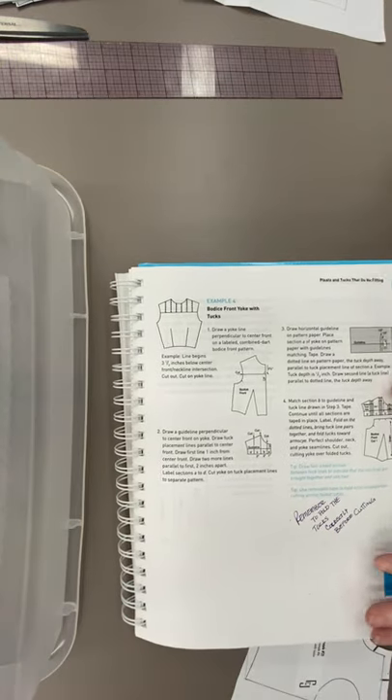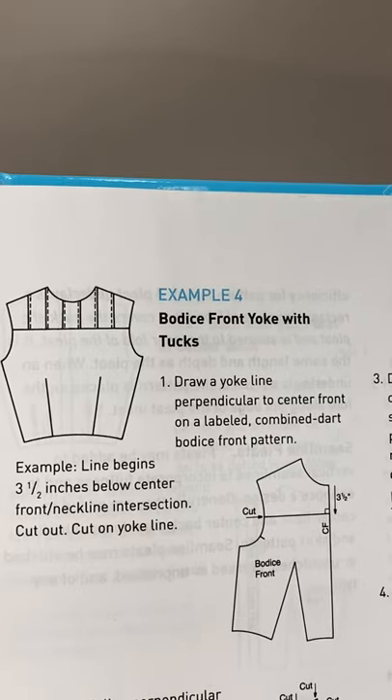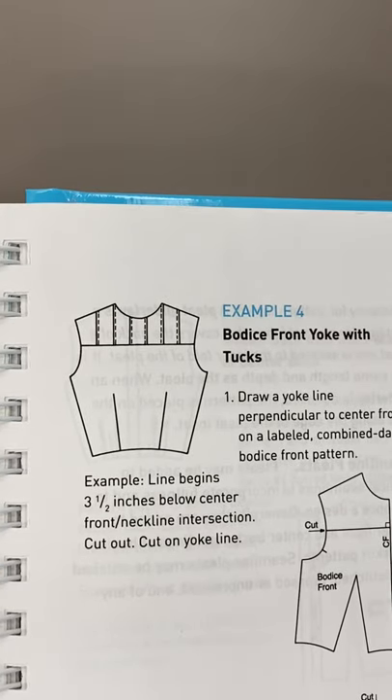On our aesthetic you can see that we have three-dimensional texture up in the yoke. We are going to have a style line across the top of the bodice — that is the yoke — and since you're cutting it off and sewing it back on it becomes a style line. It works really well for color blocking and shaping, especially in the upper shoulder blades in the back. Putting a yoke on the back of a shirt works out really well, but you can also use it as a style line in the front, and then we are going to do tucks in the upper part.